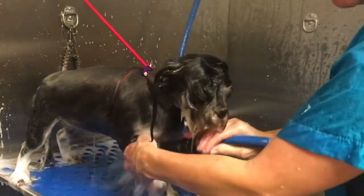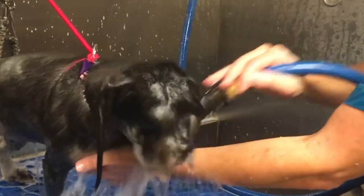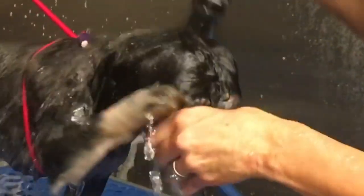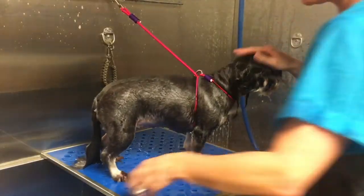You just got to get in there and do it - that's how you rinse their faces. Don't be afraid of the face. Keep that ear hanging down and the water will run right off the ear. You don't want the water running into the ear hole.